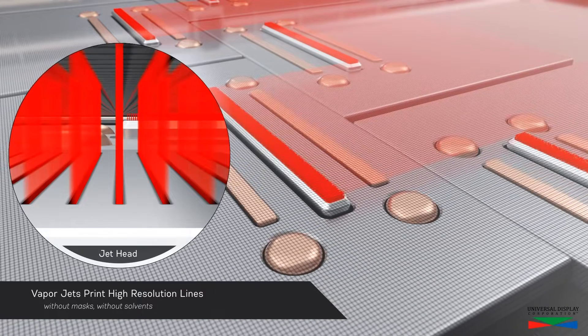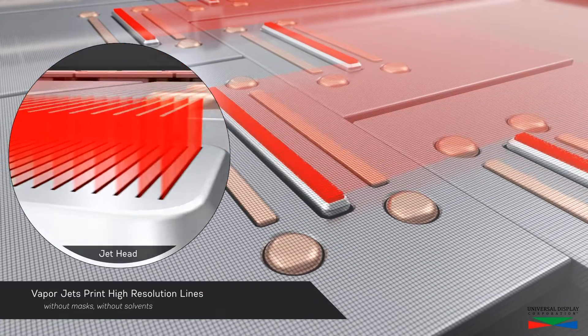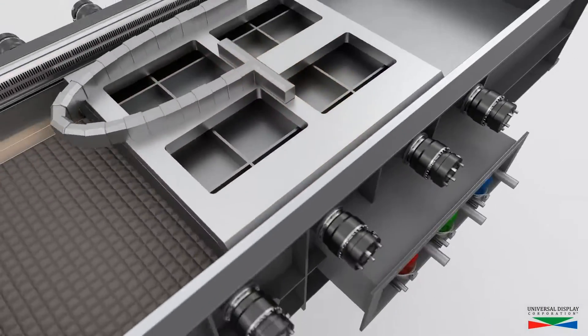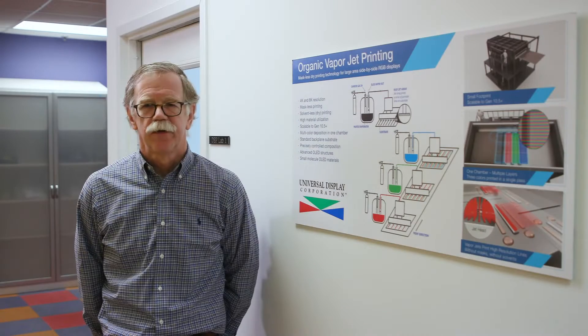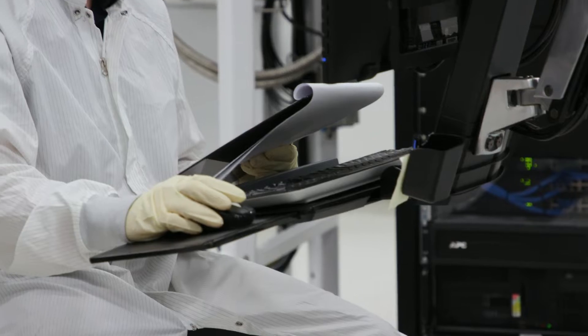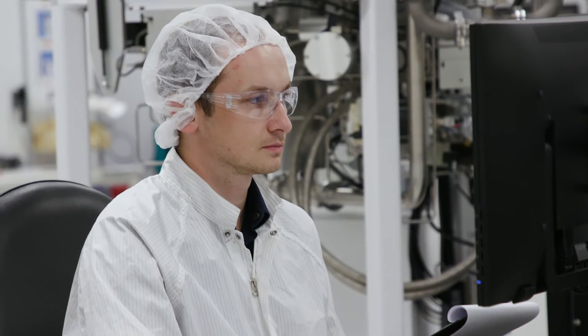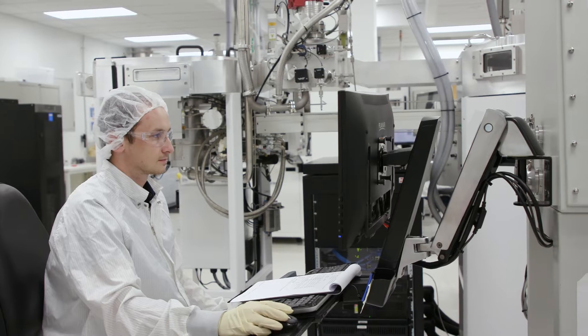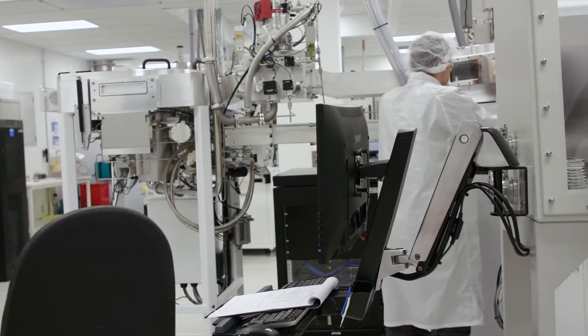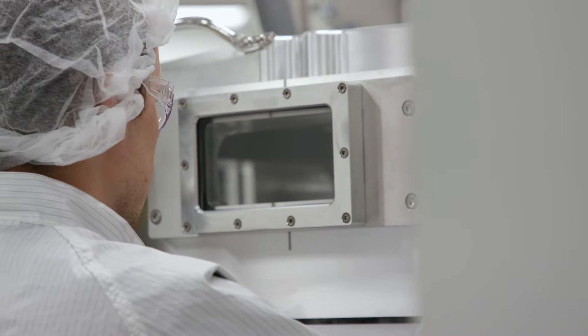The design of the jet head eliminates crosstalk between pixels. The direct jet process is extremely clean — all of the organic material is either deposited on the surface of the substrate or removed by the jet head. There's no deposition on the walls of the chamber or the internal fixturing. Because this is such a clean process, multiple jet arrays can be placed in the same process chamber to print different materials or different colors.